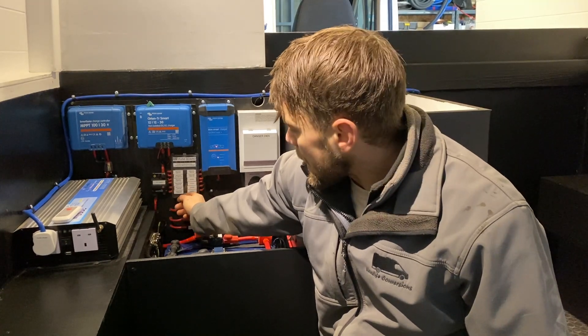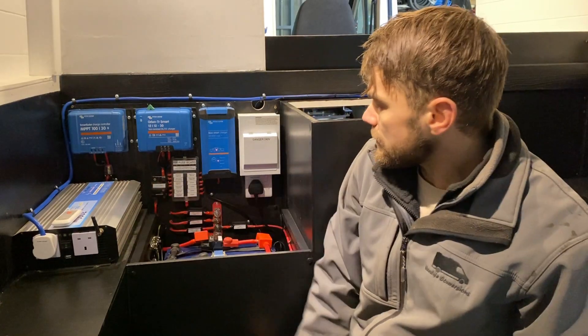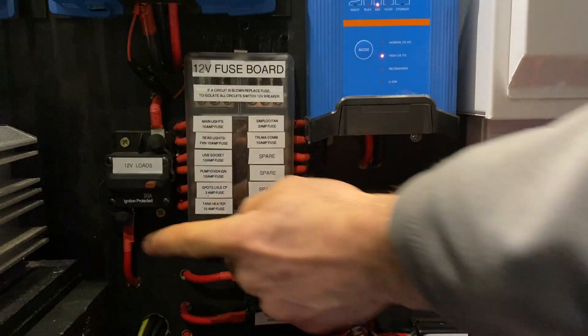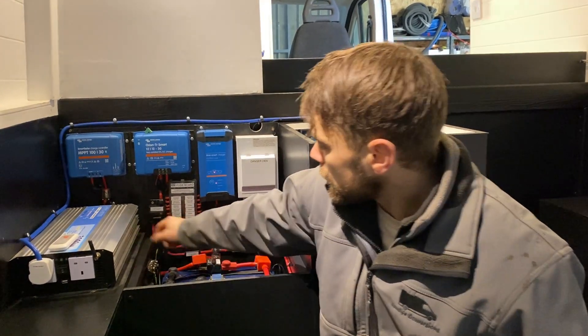This is the 12 volt fuse board and it is labelled up so you can see which circuits are represented by each fuse. If there is a fault in any of the circuits, a red LED will light up identifying which circuit has an issue. You can easily replace the blade fuse, and it is important not to replace a fuse with one rated higher than is currently in the circuit. The 12 volt fuse board also has its own isolation switch — a 50 amp 12 volt loads resettable breaker — so if you press this button it will isolate all of the 12 volt circuits.